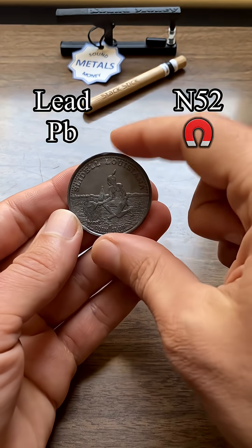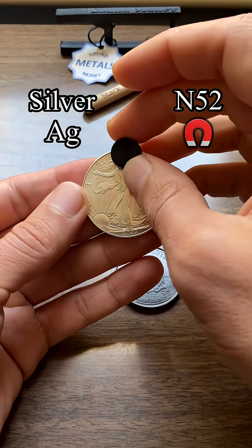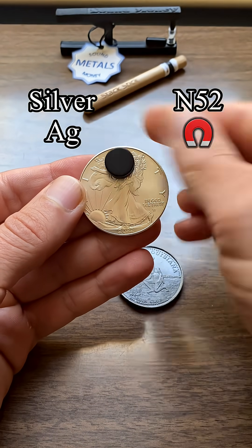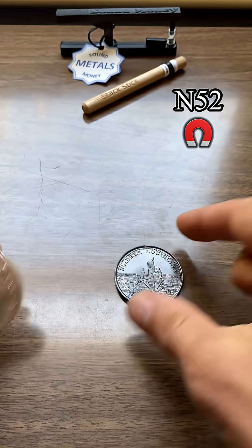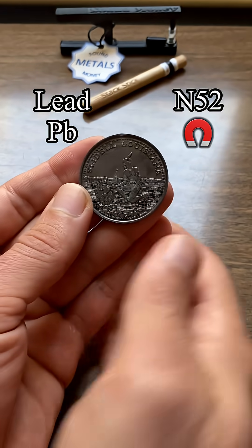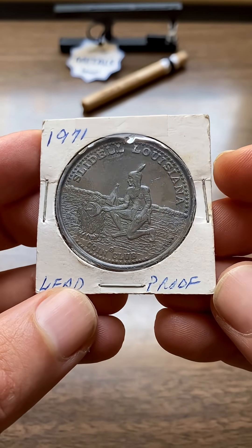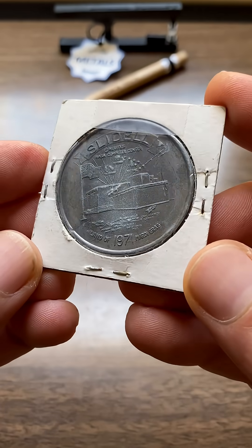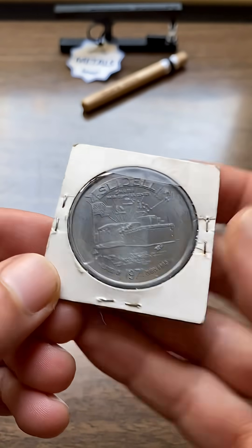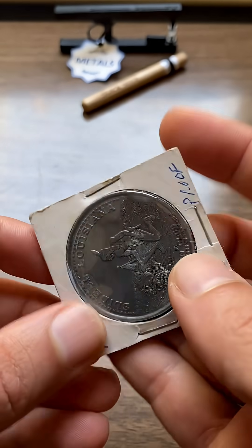So if you're testing for lead, that's a lead round coin token thing. Here's a real silver coin here. The magnet slides down slow on the silver, where on the lead it just slides right off. This is a lead round or token or coin from a coin club in Louisiana. Today I'm going to test it to see how it compares against real silver. I know that lead has a similar density to silver, and right away I can tell that the weight of this thing could be deceiving if it were a silver coin.